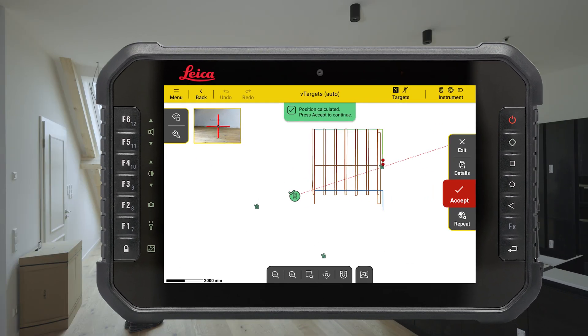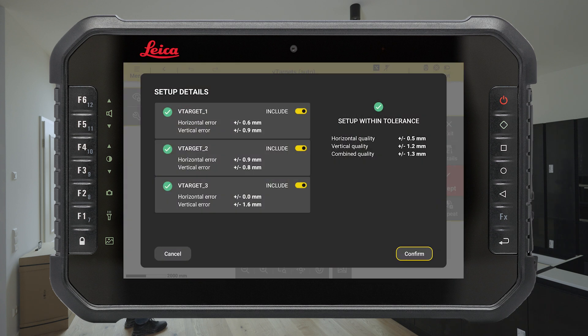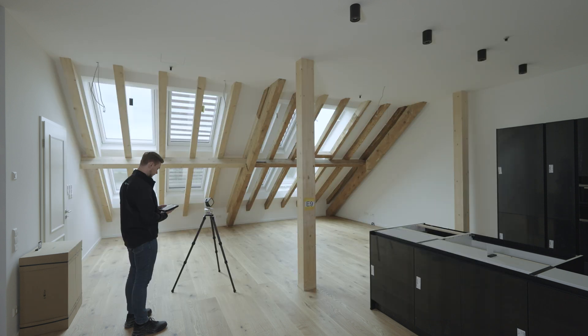The setup quality is displayed on the screen using a simple colour code system: green when the setup is within tolerance, red when the setup is out of tolerance. Setup details can be checked by pressing the info button on the right-hand side of the screen. Accept your setup and resume your work.